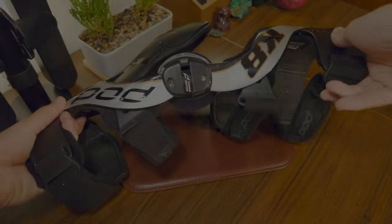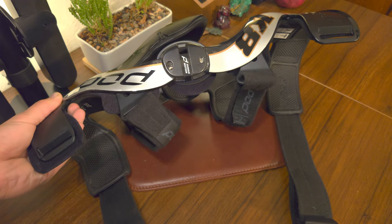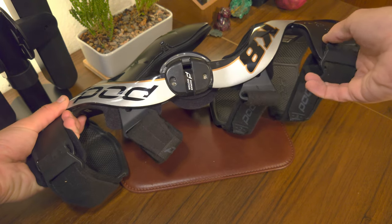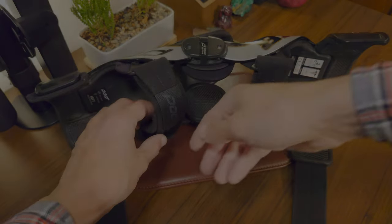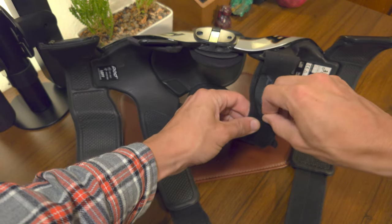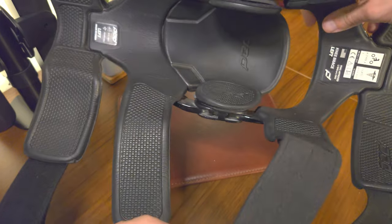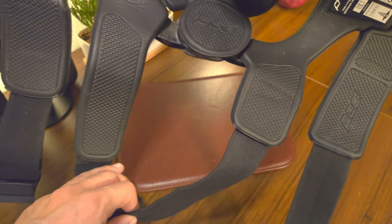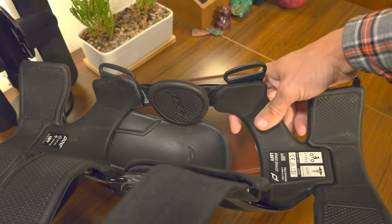The top and bottom straps use quick clips that are so fast I'll have to show you again. The middle straps are easy and satisfying. All straps and points of contact are covered in an incredibly comfortable shock-absorbing material that is somewhere between a rubber and a foam.